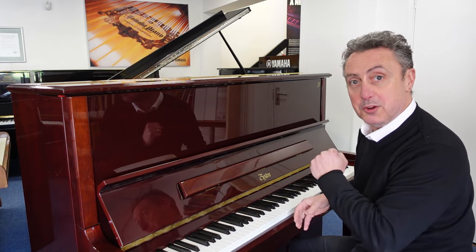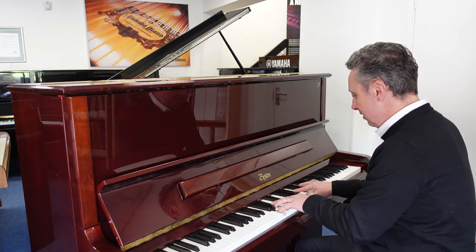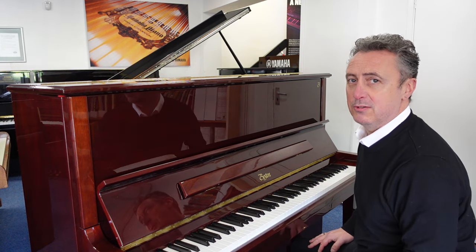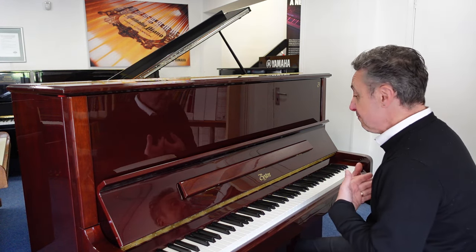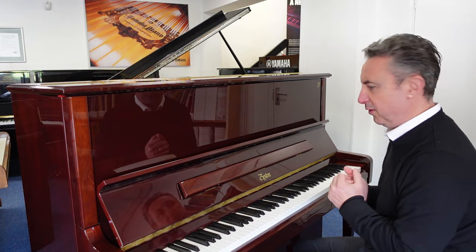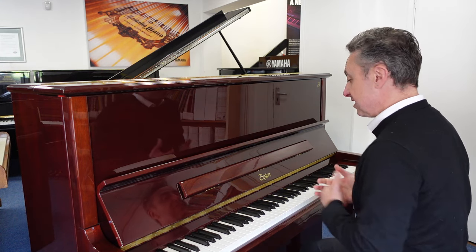To give you an idea of the tone I'll just do an E-flat and a couple of chords for you. Lovely depth to the tone — because Steinway have certain patents other manufacturers can't use, so it gives it a lovely harmonic range, a lovely warm sound, and it lends itself to all styles.